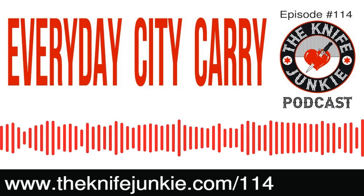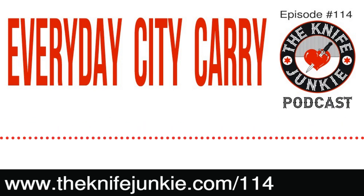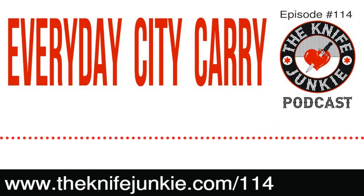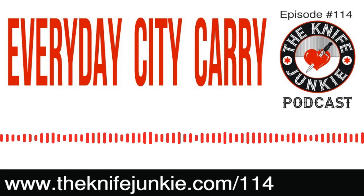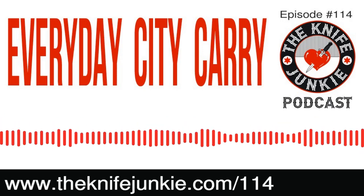I'm here with Ray from Everyday City Carry. Ray, welcome to The Knife Junkie Podcast. Hey, how's it going, everybody? It's your boy in the NYC. Well, that was the very first thing that caught my ear with you — your name, Everyday City Carry.